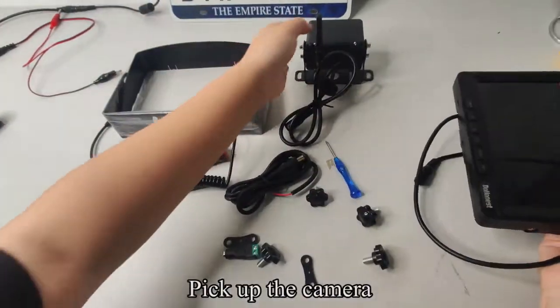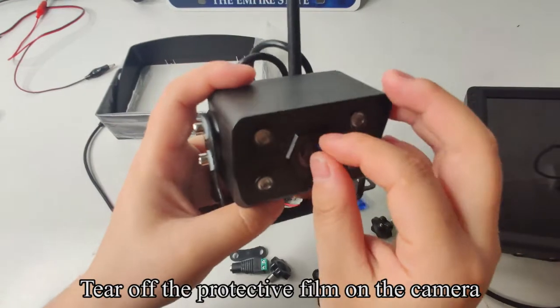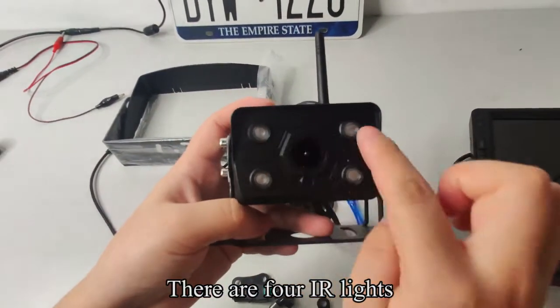Pick up the camera. Tear off the protective film on the camera. There are 4 IR lights.